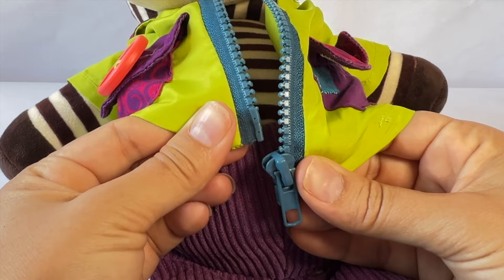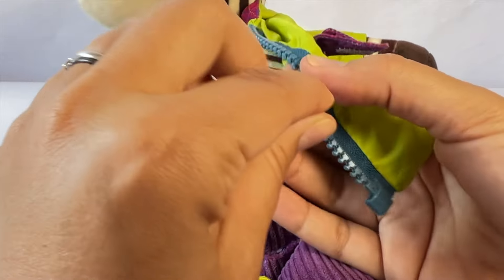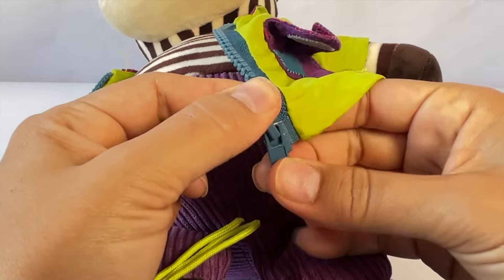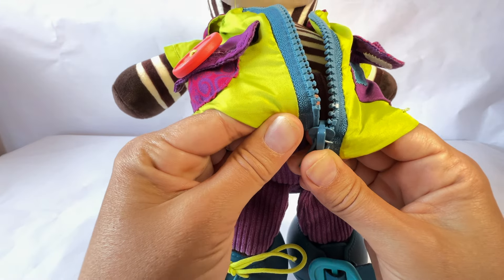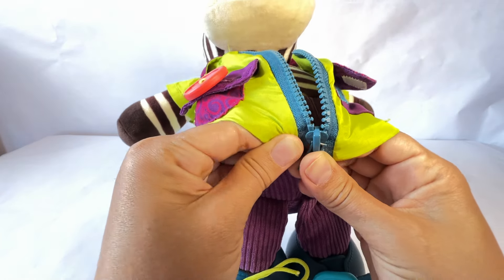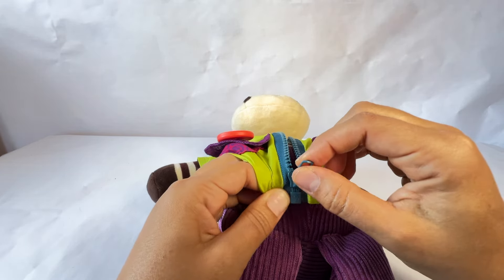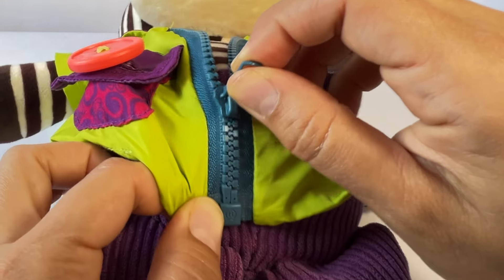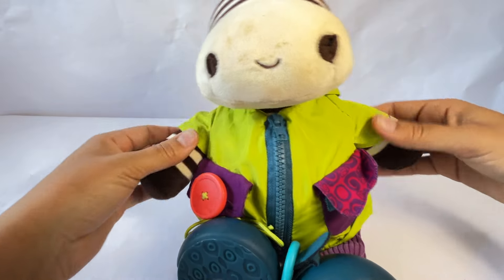Let's do it together. Make sure this part is all the way down — down, down, down. Take the other end and we're going to put this inside the zipper. And then we're going to pull the zipper up and say zip. Zip all the way up!